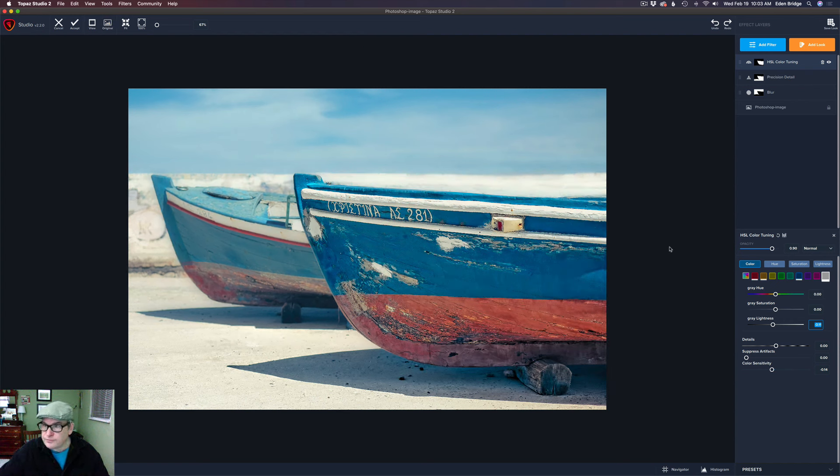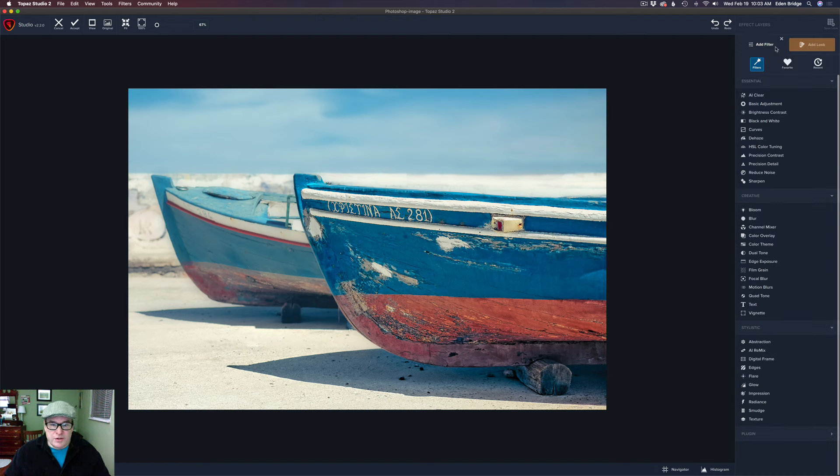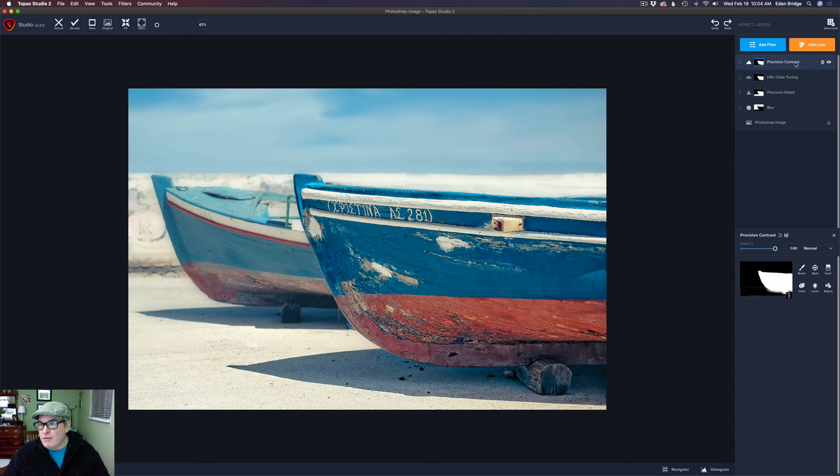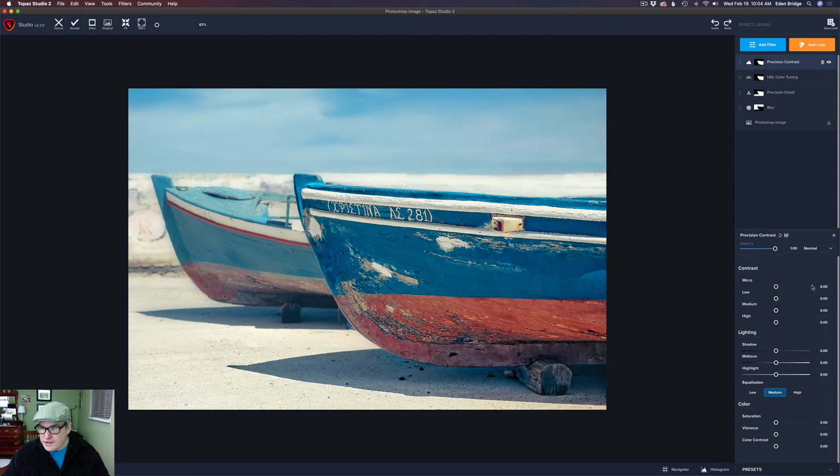The next thing I want to do is come back to add filter — we're almost done with this image. I really love this picture. Let's look at the before — it's kind of flat; I don't know what to look at. But now I know I want you to look at this boat here. I'm going to do one last thing and come to precision contrast, because I do love precision contrast. I'm going to play with the different micro, low, medium, and high contrast here, and I'm only worrying about the boat again. Let's right-click this mask, copy it, come here, right-click, paste the mask — that way we already have a mask there. Now I want to make my adjustments and we'll only see them on the boat itself.